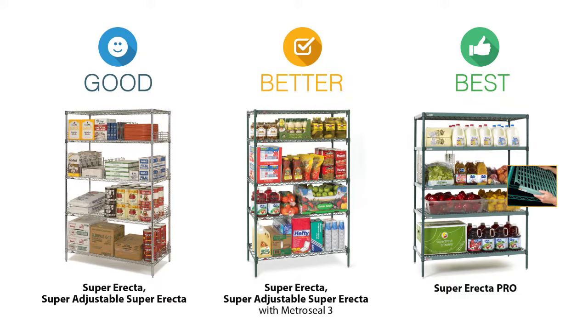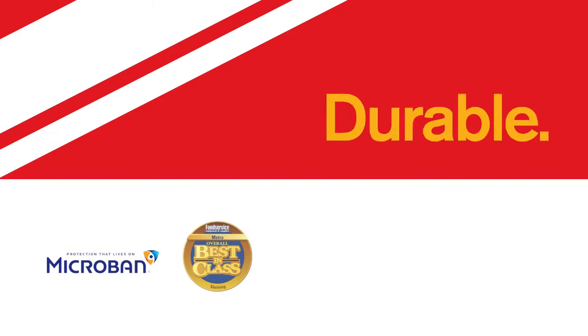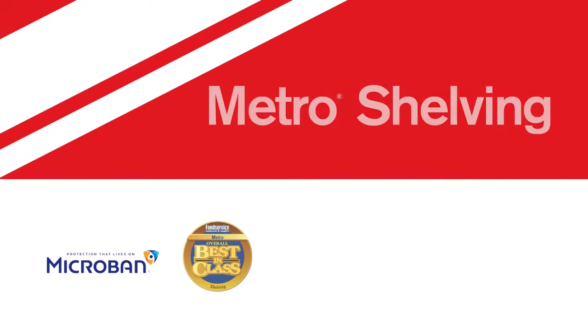All of Metro's wire shelving systems come with a wide range of accessories and provide versatile solutions to optimize any space. Proven. Durable. The Original. Metro Shelving.